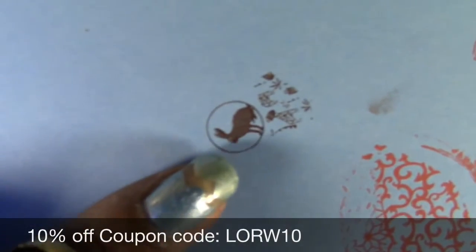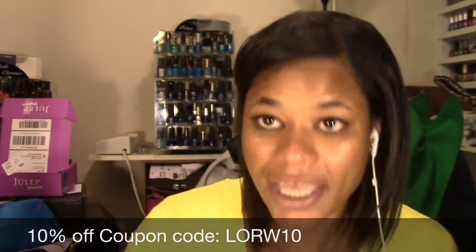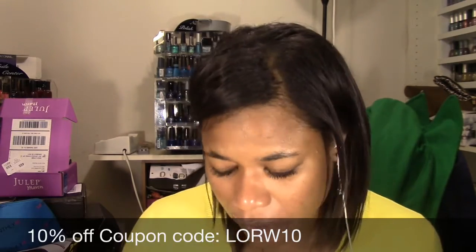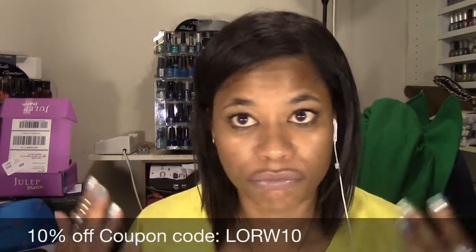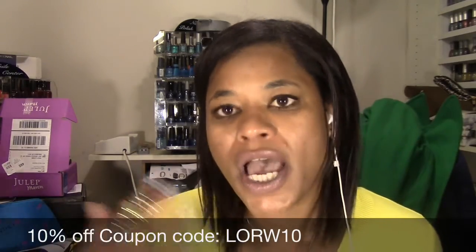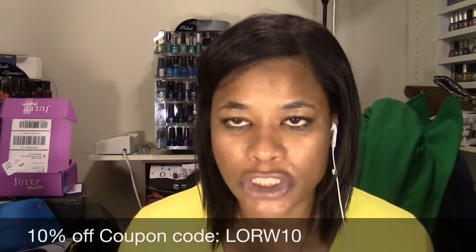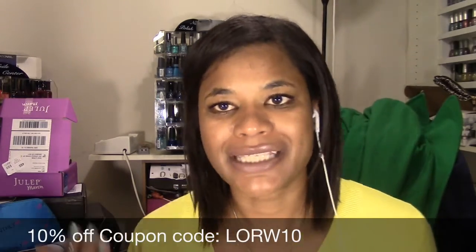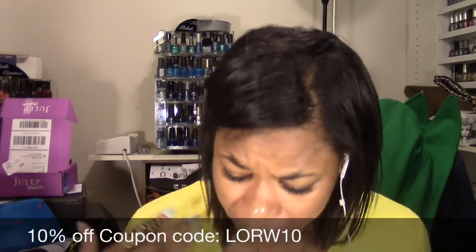That is what it looks like with the full circle using Conad chocolate brown compared to the Bundle Monster. I have had multiple issues with the Bundle Monster stamping polish with fine lines, mainly with the pink. But the plate is actually pretty amazing. They're very cheaply priced - I will put the links to each of the plates down below. I also have a discount code: LORW10 for 10% off regular price items site-wide, with no expiration date.